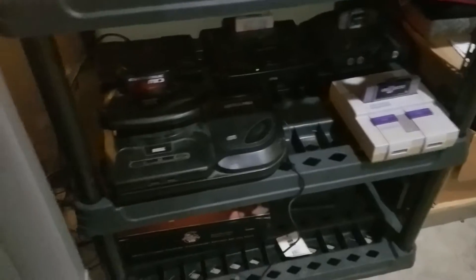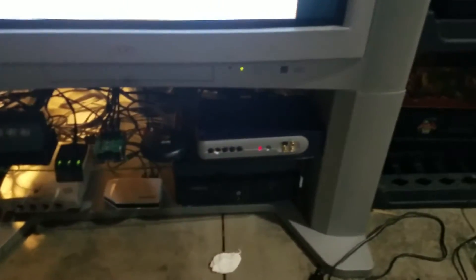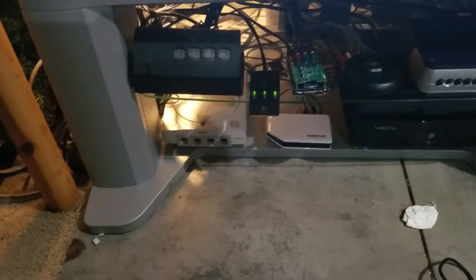The way I have it set up is I have all my consoles over here, and they're going down to a SCART switch. Right now the Saturn's being selected. Then it goes from RGB SCART over to the RetroTek, and then I feed Component — because I have a lot of things here that can do Component. For instance, there's a RetroTink for the Raspberry Pi there.